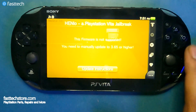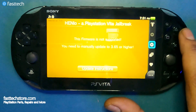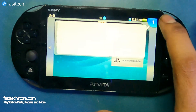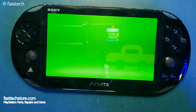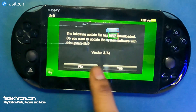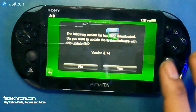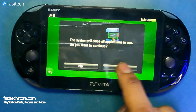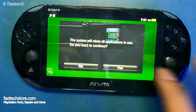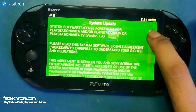So what we're going to do first before we can do this step is update the system software. I was already getting a prompt to update, so we're going to do that right now. It says 'The following update has been downloaded — do you want to update the system software with this update file 3.74?' We're going to press yes, the system will close all applications, press yes again, scroll down, and accept.